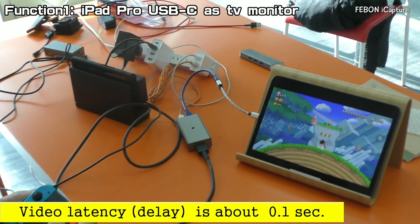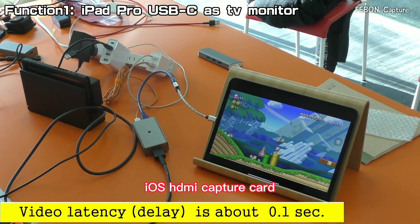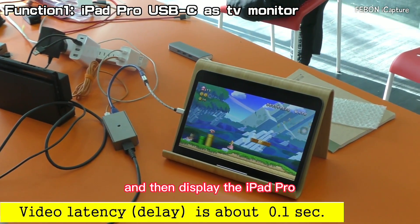Nintendo Switch HDMI output — connect the iPhone capture grabber card and then display on the iPad Pro.